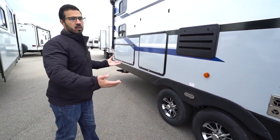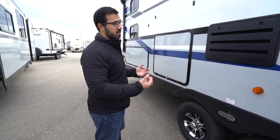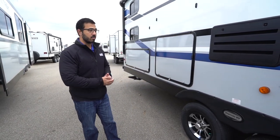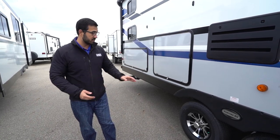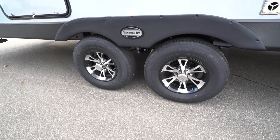Underneath, this unit does have a fully enclosed, insulated, and heated underbelly, which will help keep out some road grime, hopefully some of the rodents in the off-season, and also will keep things a little bit warmer in colder temps. Right down below, aluminum alloy wheels — just like the treads, aluminum doesn't rust.